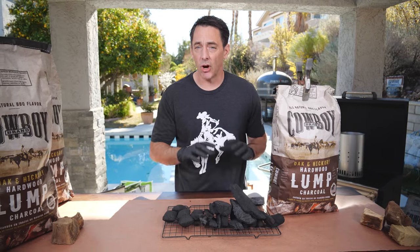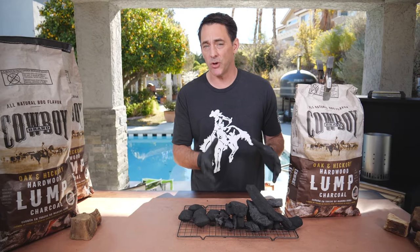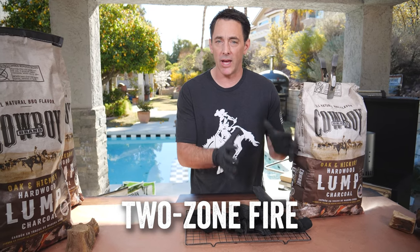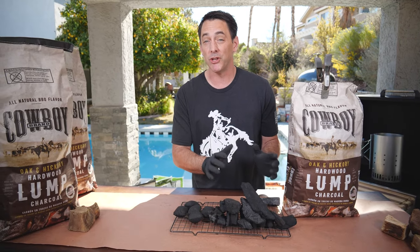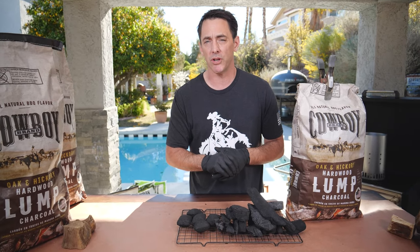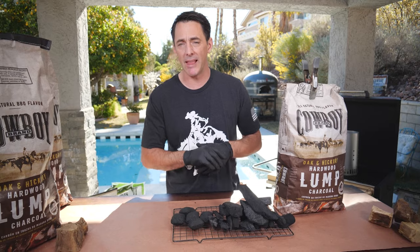Remember, lump charcoal is all-natural and burns a lot hotter than regular briquettes. When using lump charcoal for steaks and quick cooks, make sure you have a two-zone fire: one area with a lot of concentrated lump charcoal for high heat, and a portion of your grill with no charcoal underneath so you can move your food back and forth to avoid burning the outside before cooking the inside. Lump charcoal is excellent for Kamado grills, kettle-style grills, and cookers like the Hasty-Bake shown here.